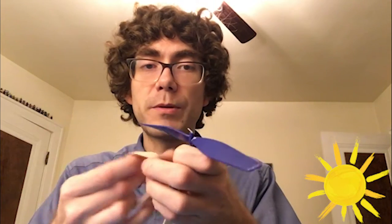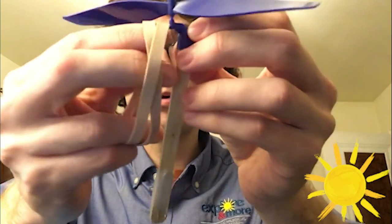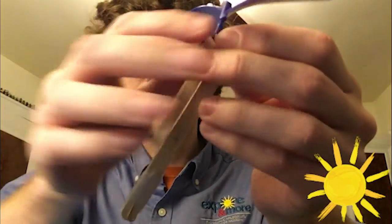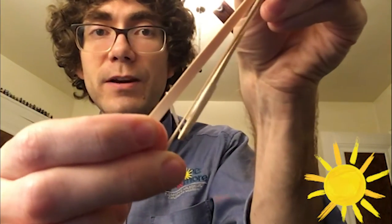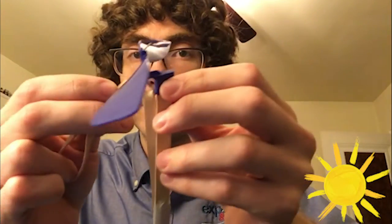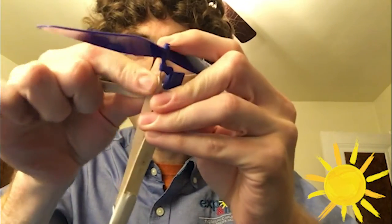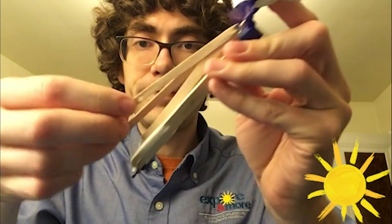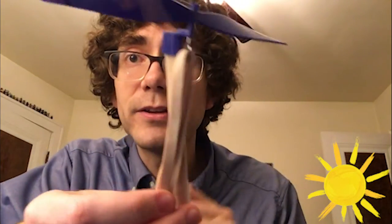Then we're going to need our two rubber bands. Grab your rubber bands and attach one at the top hook — you can do one rubber band at a time. Pop it on, and then at the very bottom with the paper clip we're going to put it on like a little hook. Then take your second rubber band and pop it right on there.